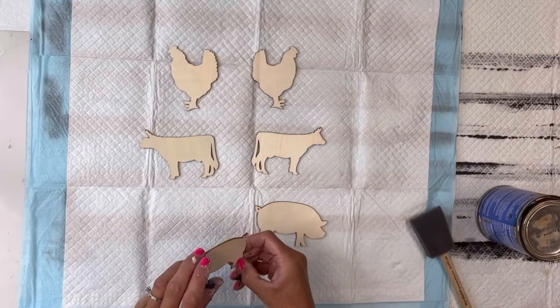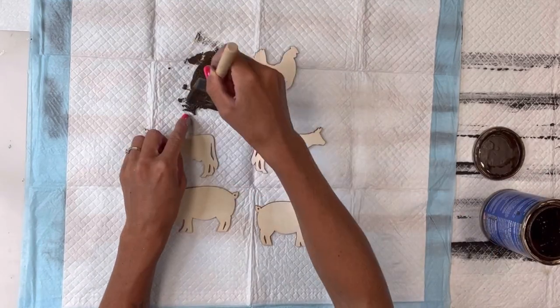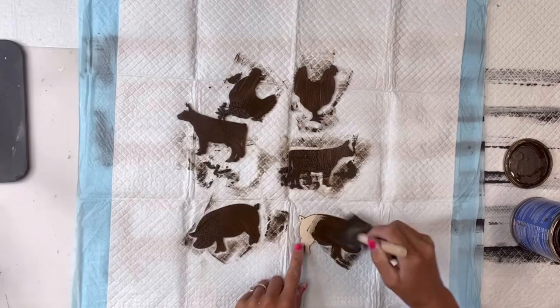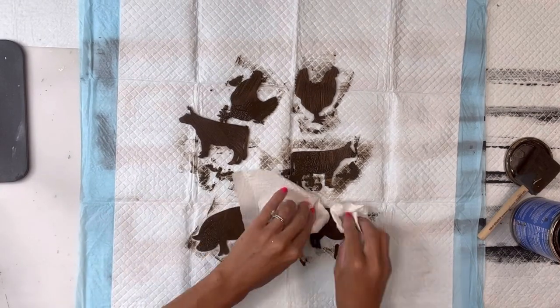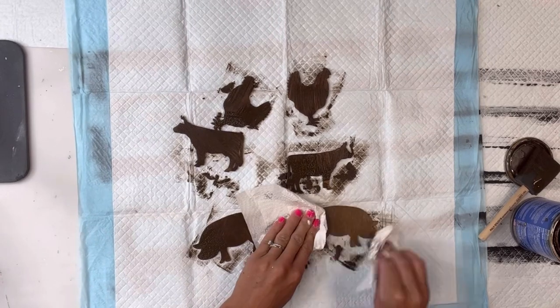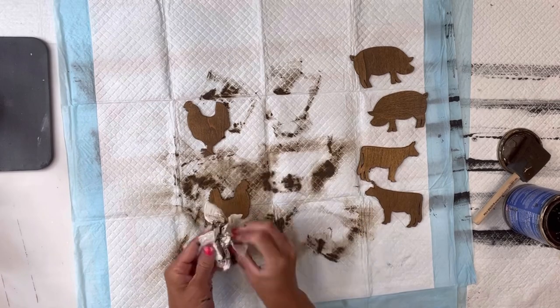Next I have these farm laser-cut animals — I get them in a pack at Hobby Lobby, each pack has one animal. I'm going to stain them with my General Finishes antique walnut gel stain. I apply it with a foam brush and then just wipe in the gel stain with a paper towel.